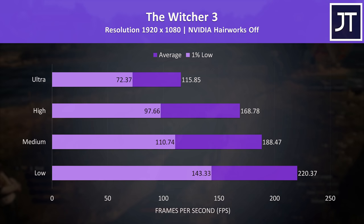Going back even further, The Witcher 3 is fine at max settings too, though you can boost average FPS by 46% simply by lowering from ultra to high settings.